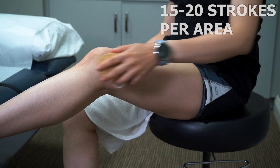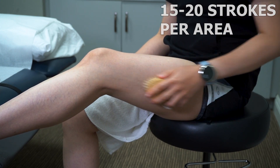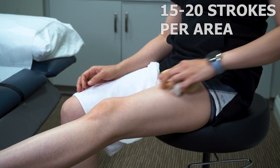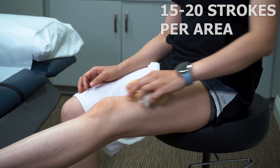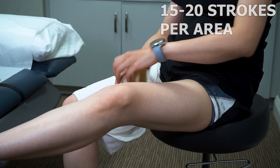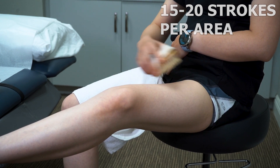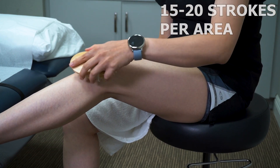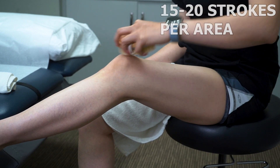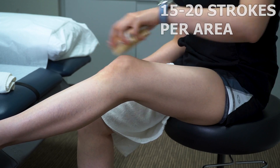You're going to do the outer thigh where the IT band is, then the top of the thigh. It's also important to do the inner thigh. And don't forget about the top of your knee — brush it as well. Remember, every area try to stroke 10 to 15 times.